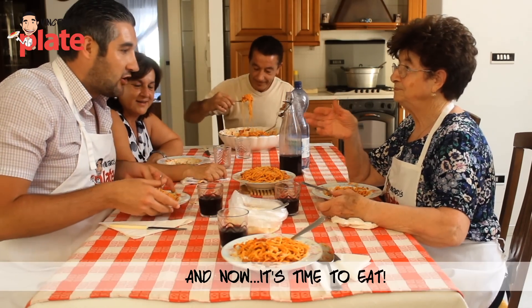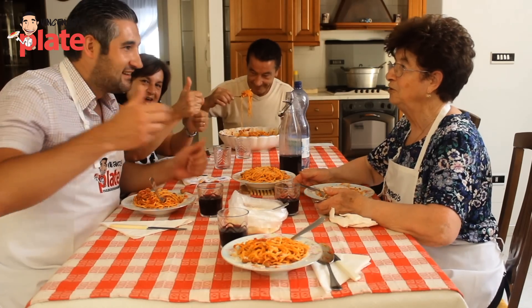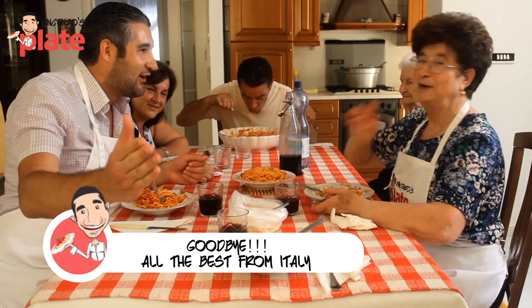Prego. E ora che facciamo Nonna? Si mangia — Vincenzo's Plate. Salute le amici. Arrivederci a tutti. Buona fortuna. Un bacio — all'Italia.